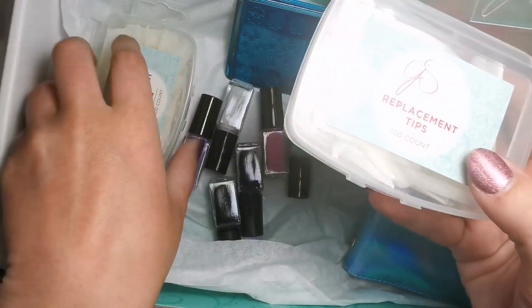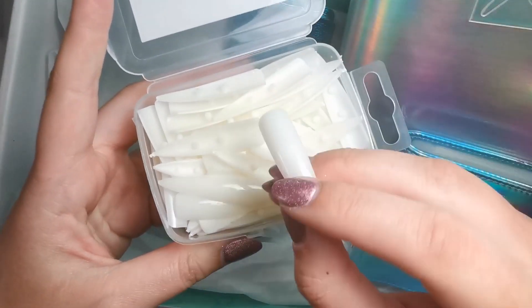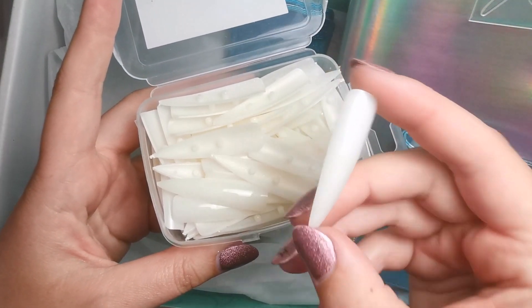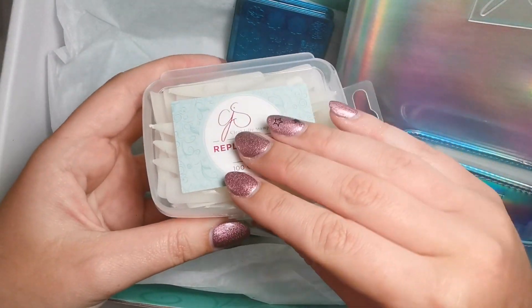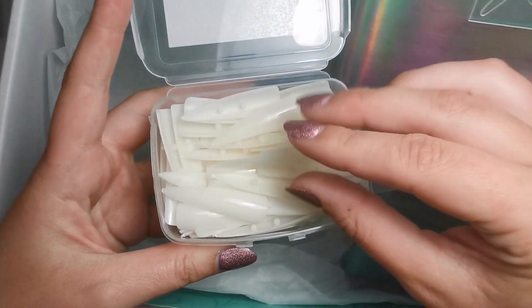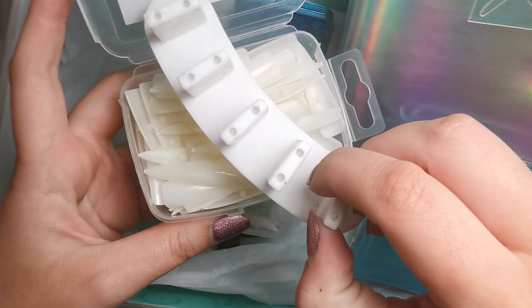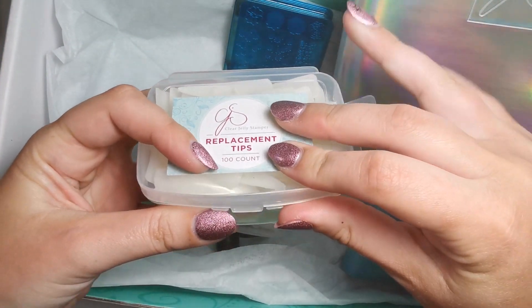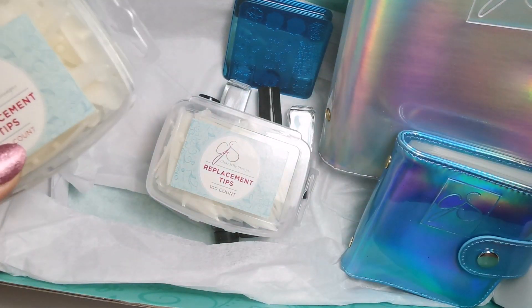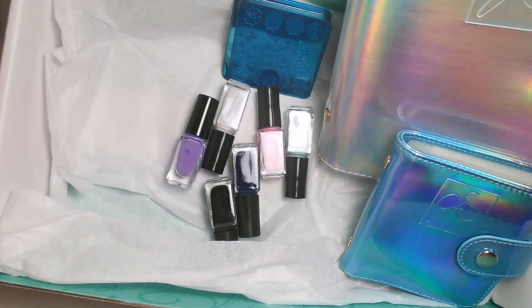So I got two boxes of these replacement tips. Most people already know that I use these ones because I have lots of people ask me over on Instagram. These are the ones that slot into the stands, like the little dot stands. They slot into those — it just makes nail art a hell of a lot quicker and easier because you don't have to keep trying to make sure they're stuck down. I've got two boxes because I go through a lot.